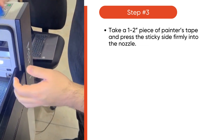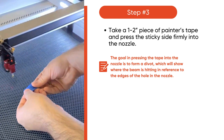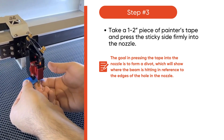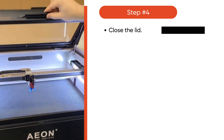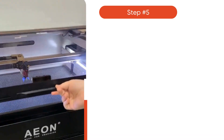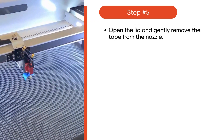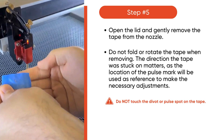Then take a one to two inch piece of painter's tape and press the sticky side firmly into the nozzle. Now it's time to close the lid and quickly press pulse on the keypad. Then open the lid and gently remove the tape from the nozzle — make sure you don't fold or rotate the tape when removing.